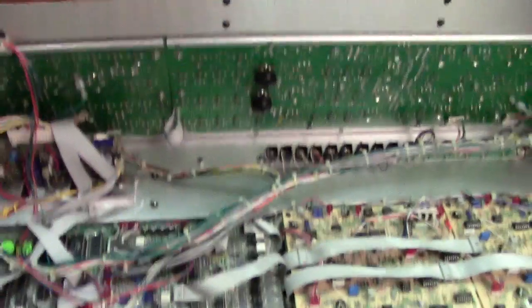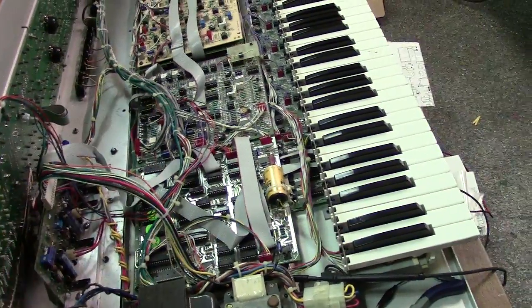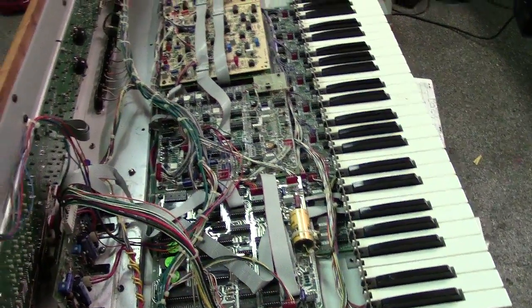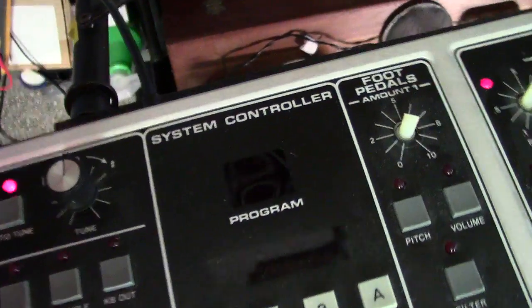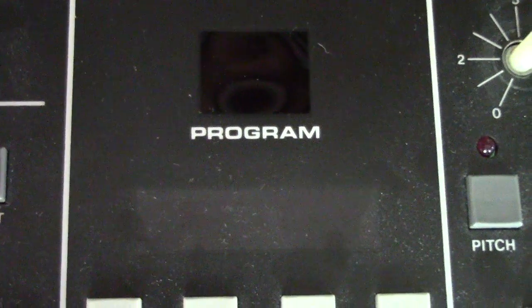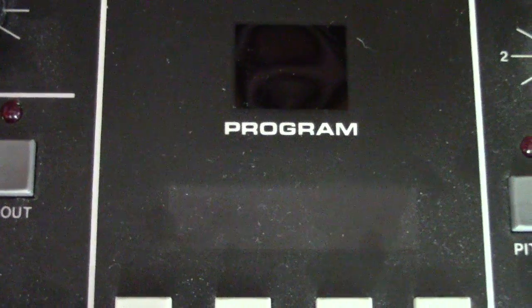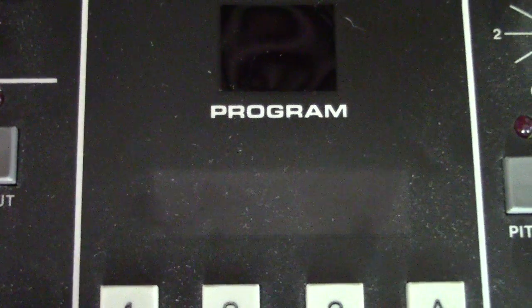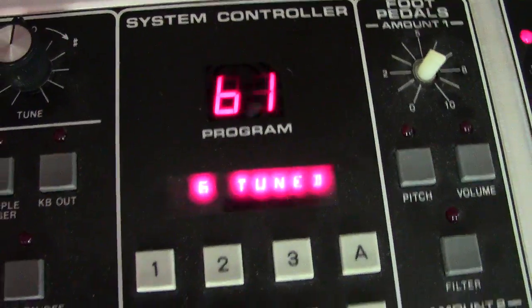I rebuilt the power supply, pulled the interface boards, and they're working. I've done just a rough calibration because I'm going to put this thing through nine hours of burn-in before I do a full calibration and final cal. I just did a quick one just to make sure things were going to tune up and things were working right. When I hit auto-tune now — you can see it says six tuned — so all six voices are tuning up now.